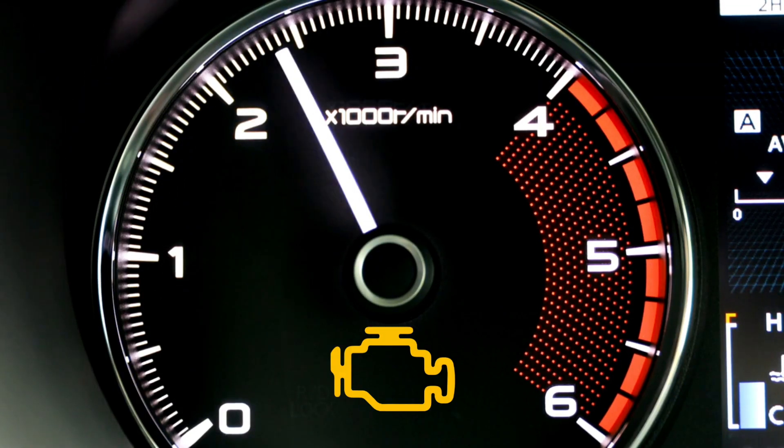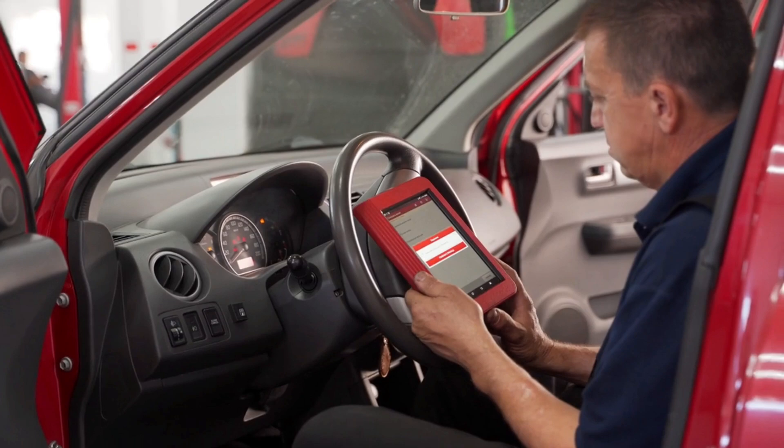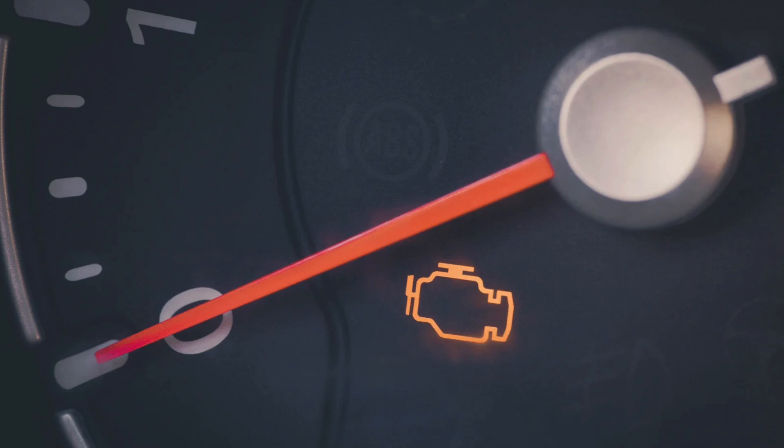Hey everyone, if your BMW check engine light won't turn off and you don't have an OBD2 scanner, don't worry. Today I'll show you 7 free methods you can try at home to fix and reset the check engine light — no tools needed.